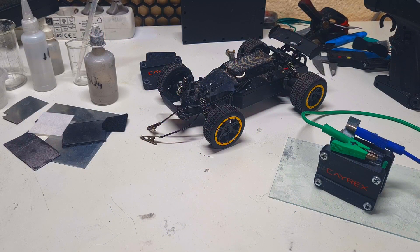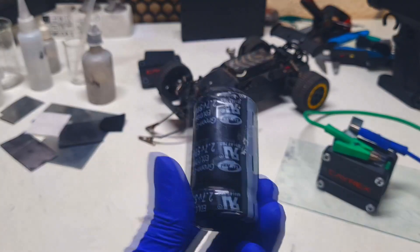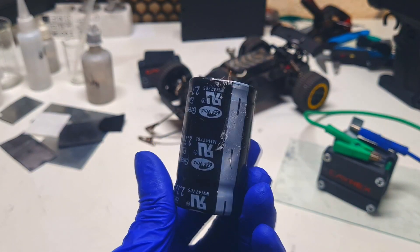The zinc-ion hybrid capacitor is one of my favorite hybrid devices because you can make a basic zinc-ion hybrid capacitor really really easily and it doesn't require any complex materials. Also the performance of this device is really nice. You will get really awesome power output, and the energy density is also not so bad — you can get energy density 10 to 20 times better than a supercapacitor.